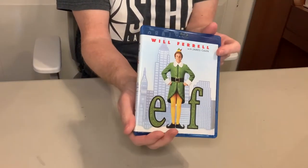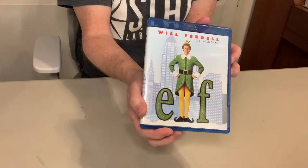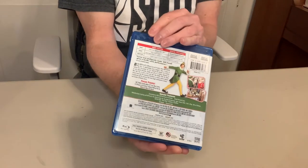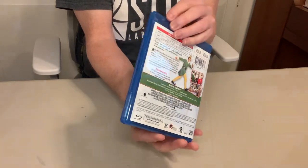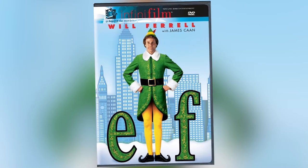Here we go with Elf. A Will Ferrell classic — who knew he would go on to just crush it in comedies like this and make this a staple at Christmas time. When this was initially released on DVD it was an Infinifilm, which meant that they always did a lot of extra love to the release of that film. The cases were nice and had an opening flap.